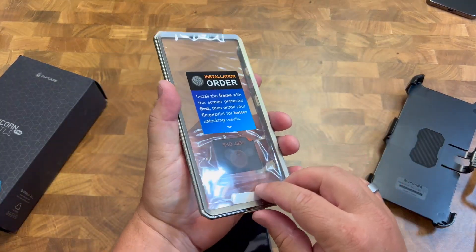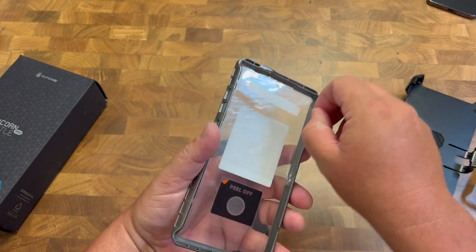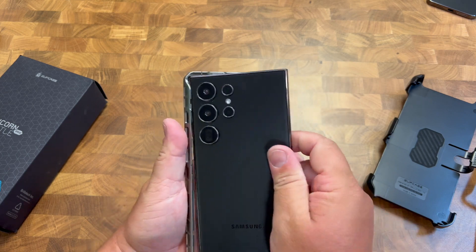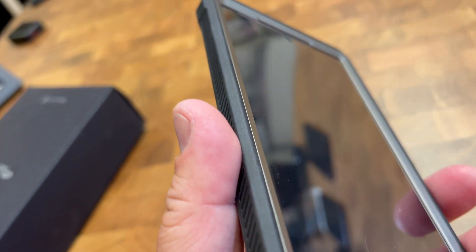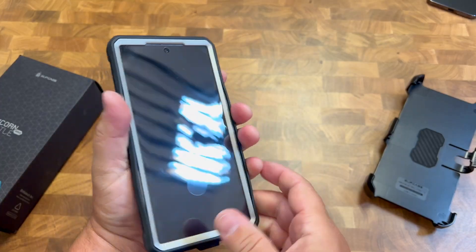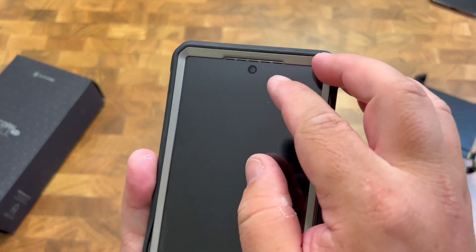Here is the screen protector version. We'll peel off the protective film. With the phone in the case with that front frame, you now have a really nice protective cover — just another line of defense in case anything hits or scratches it. It still gives you full access to your fingerprint scanner and all touch areas, and it has a cutout for the front camera.